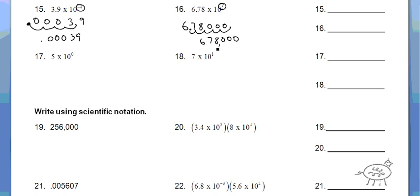5 times 10 to the 0 — 0 means you don't move the decimal places over any. In fact, anything to the 0 power is 1, so it's really like saying 5 times 1, so the answer is just 5. And 7 times 10 to the 1st means you move over one place — that's 70. Or think of it this way: 7 times 10 is 70.